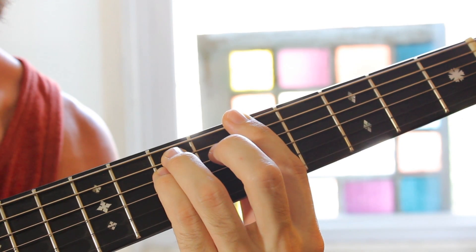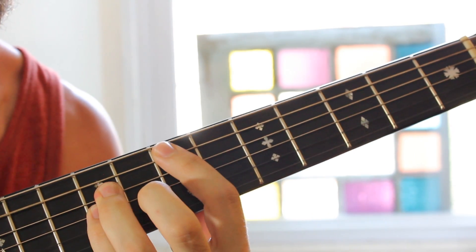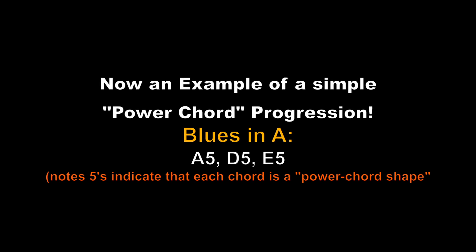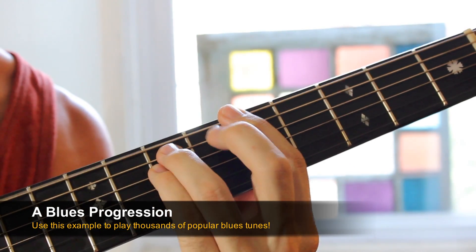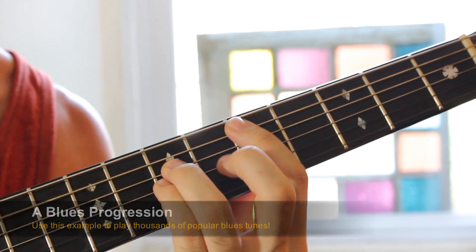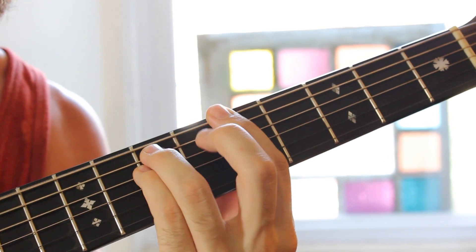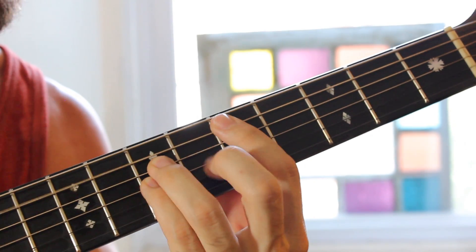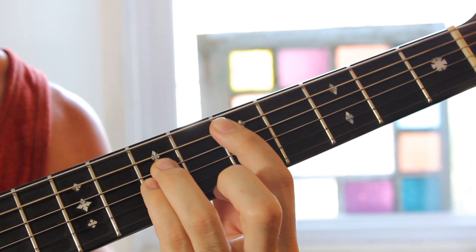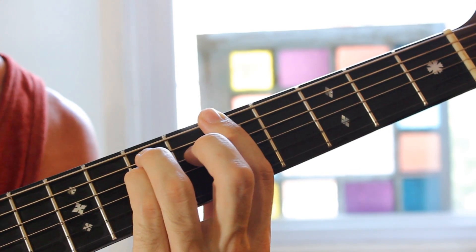This can also be played anywhere on the fretboard you want. What works one place works every place — that's kind of the golden rule of guitar. You can easily play blues by just playing your A power chord, your D power chord, back to your A power chord, that was your E power chord up here on the seventh fret, D power chord. That's a really common chord progression — just an example of a really common chord progression that you're going to see using power chords.